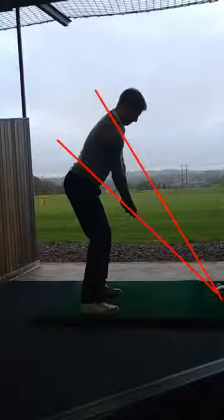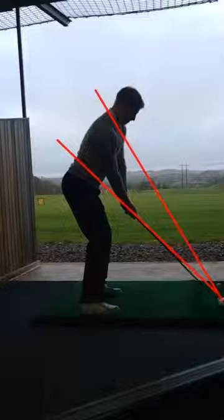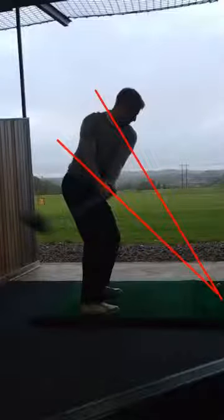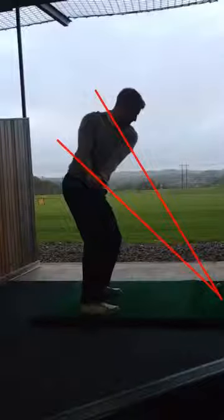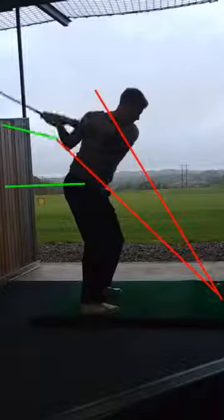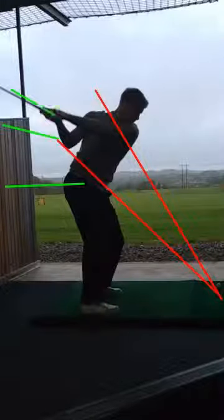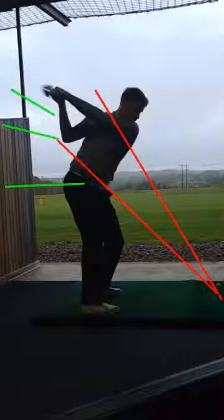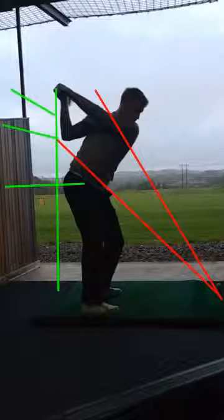What we see in Dave's takeaway is a big movement behind him with his hands. We see it right away — he gets that shaft moving very much behind him, the club head behind the feet already. We see those hands not really setting properly, and the shaft of the club is over here. Quite an unusual flat backswing — the wrists in a very flat position, club head a little bit closed, very much behind him with the club.